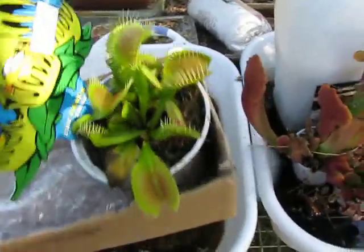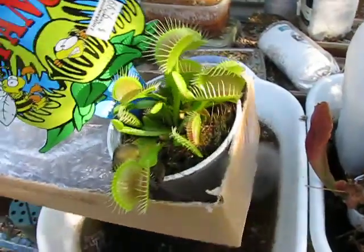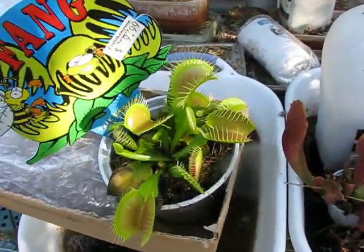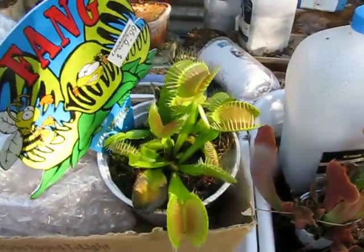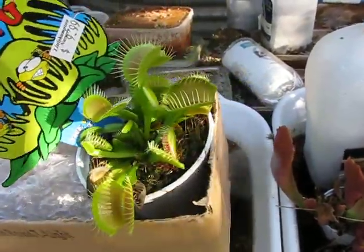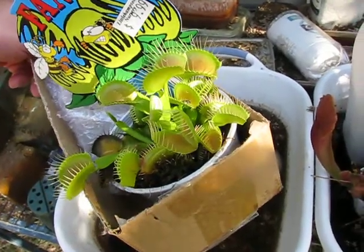This flytrap here — I think I'll probably just put these straight into the jars and see how they go. Just get some more and then divide them up into leaves and chuck those into a jar, see what happens. Anyway, cannon fodder plants is what it's all about.